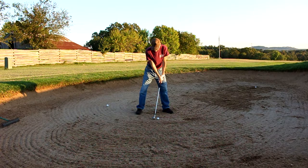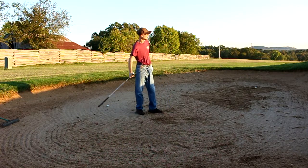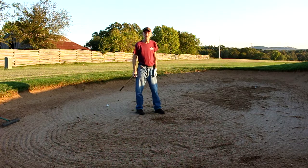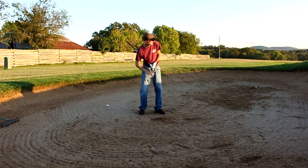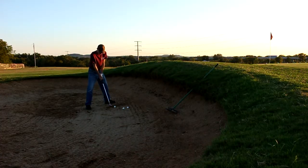Put the handle a little bit forward, hit about an inch and a half behind the ball. It literally went within less than a foot of the flag. The flag's about 25 to 30 feet from me here, maybe 20 to 25 feet from the hole.